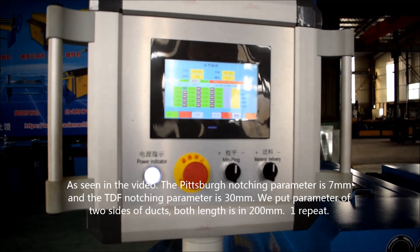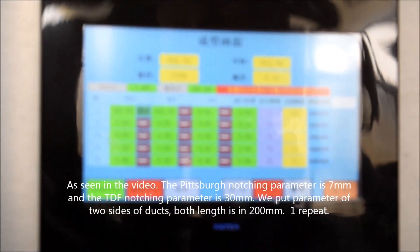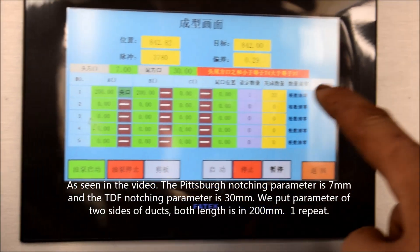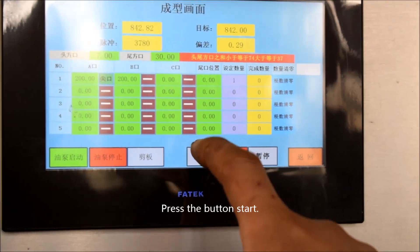As in the video, the notch parameter is 7mm and the TDF notch parameter is 30mm. We put parameters for both sides — both of them is 200mm. One repeat. Press the button Start.